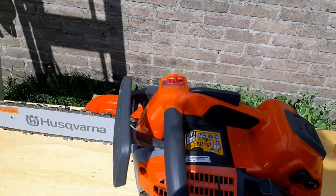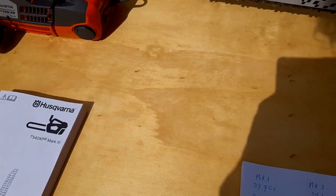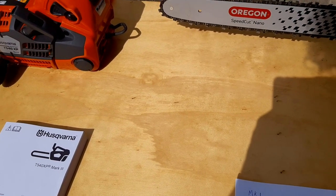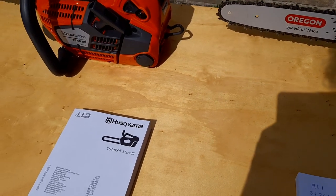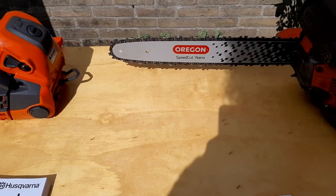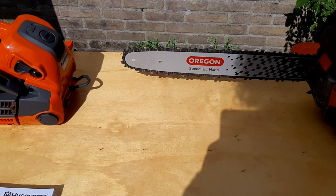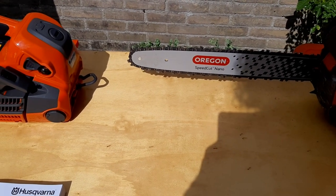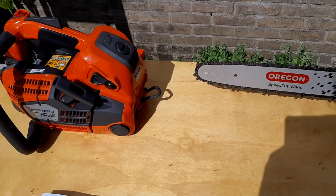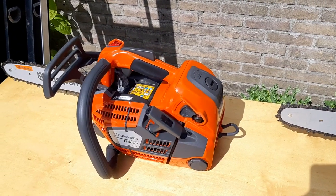This is a 16 inch and this is a 12 inch. The Mark III has a 39 cc engine instead of 37.7 — so about 1.5 cc more. It's a 1.9 kilowatt engine instead of the 1.8 in the Mark I. It is 0.1 kilograms lighter at 3.8 kilograms. The max power chain speed is 20.2 meters per second instead of 19.4.